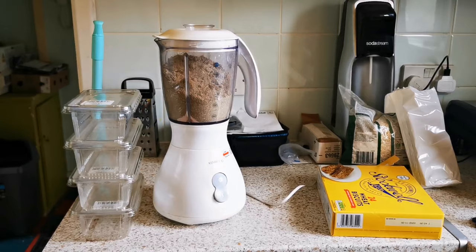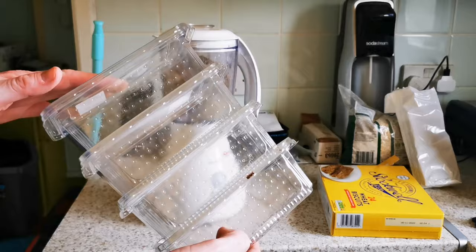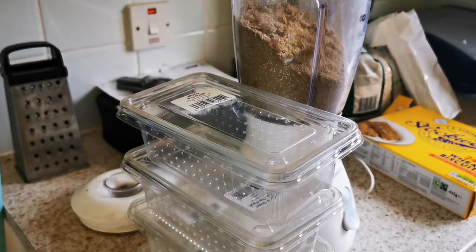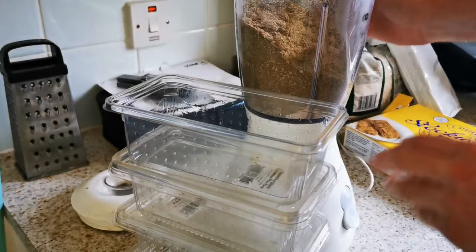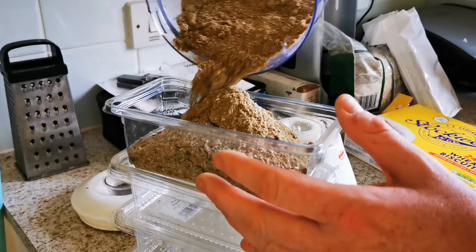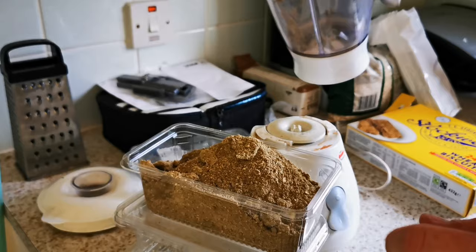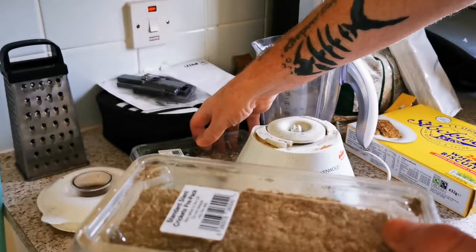When it's all done, find some tubs to put the stuff in. I use and recycle old live food tubs — just simply pour it in. They've got great ventilation so the mix doesn't mould and it can keep for an awfully long time. That's four months worth of food right there and it cost me less than a couple of quid. If you know of any other uses for these plastic live food tubs, stick it in the comment section below.